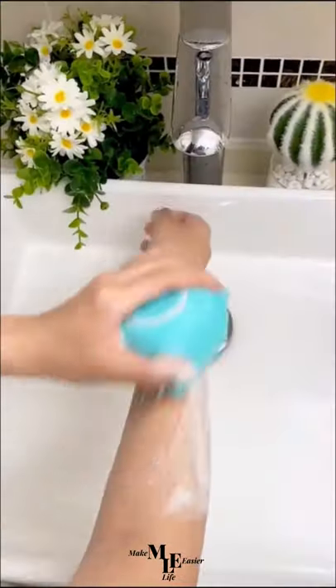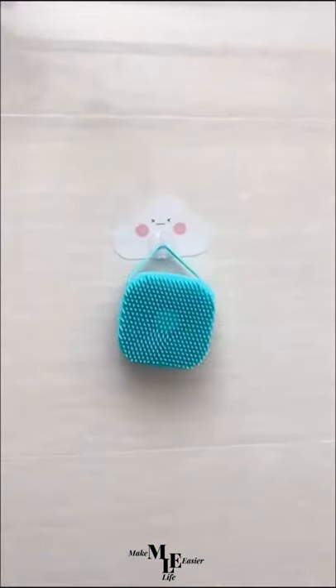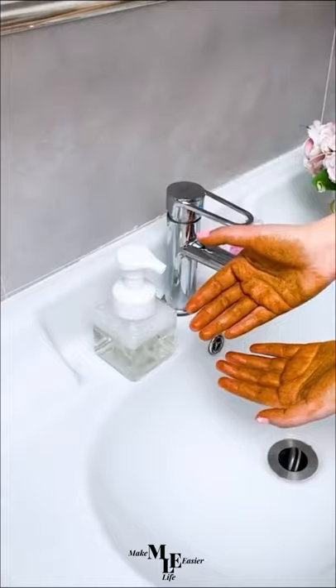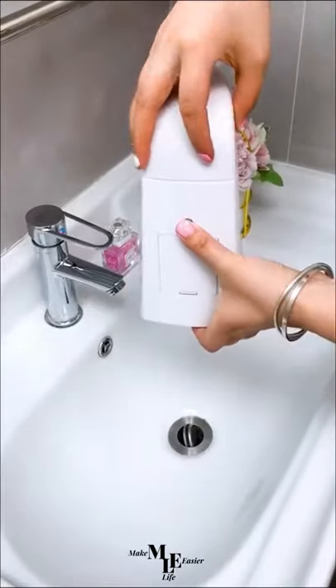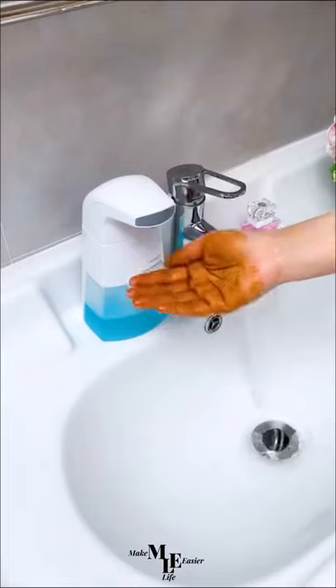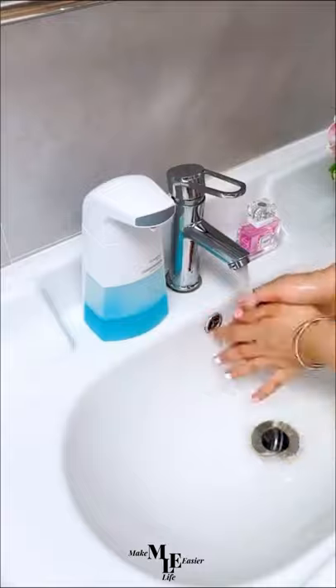Leave your skin smooth and refreshing. Thirdly, we have the automatic soap dispenser. With the holidays fast approaching and family and friends coming over, no need to make hand washing any harder than it needs to be. All you need to do is turn this on, put your hand underneath, and the soap will dispense.